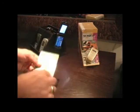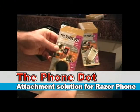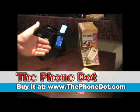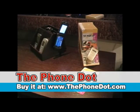So there you have it. The Phone Dot Magnetic Cell Phone Holder used to hold the Motorola Razr Flip Phone.